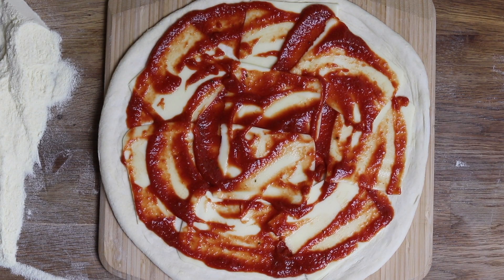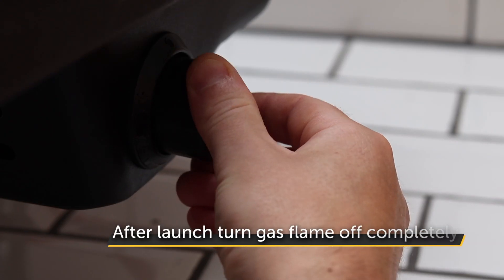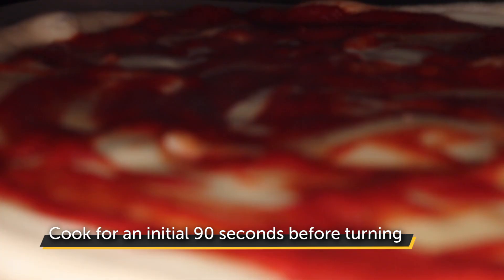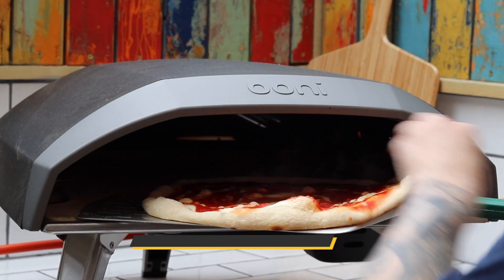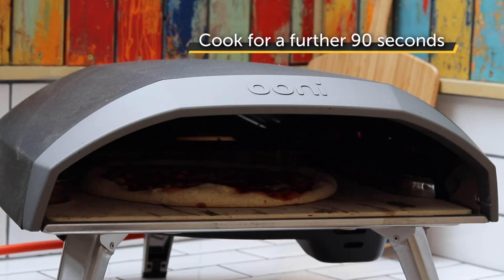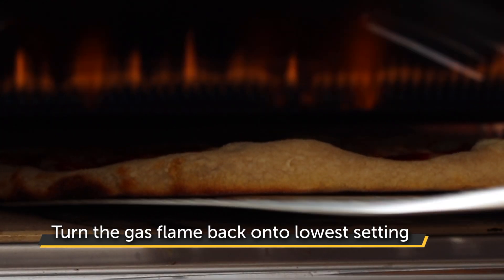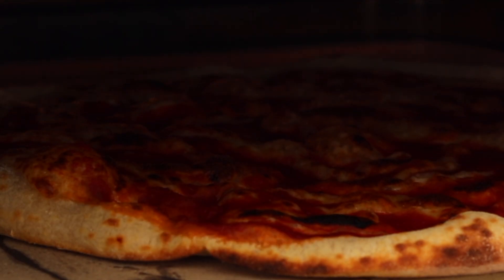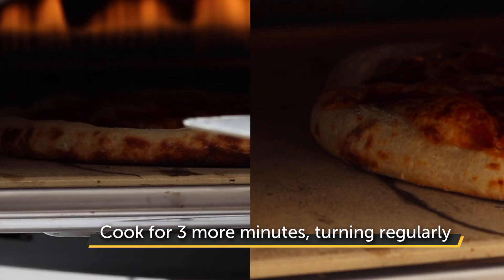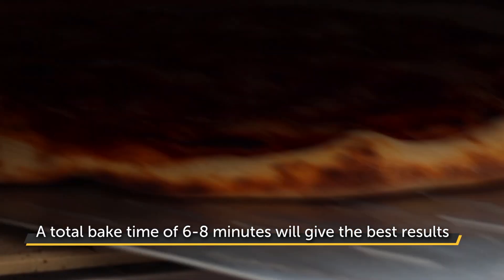It's time to bake. Give your pizza a gentle shake to check it's not sticking, then launch carefully into the oven. Immediately turn the gas flame off completely and set a timer for 90 seconds. After 90 seconds, use a metal peel or turning peel to rotate the pizza 180 degrees and set the timer for another 90 seconds. After three minutes, turn the gas flame back onto its lowest setting. The base will have set nicely underneath and the cheese will look melted, but there will be very little browning on the crust. Keep turning the pizza every 10 to 20 seconds and aim to cook for at least three more minutes. A total bake time of six to eight minutes will give the best results.